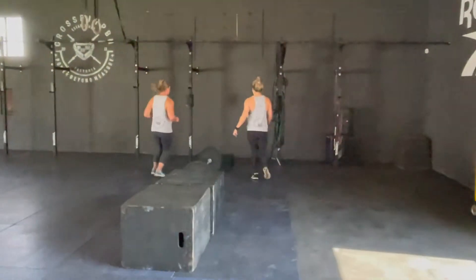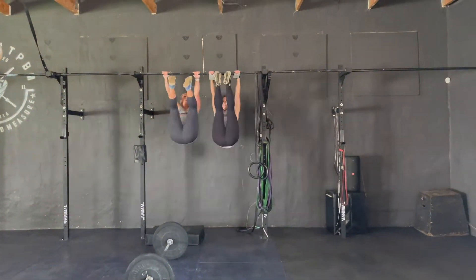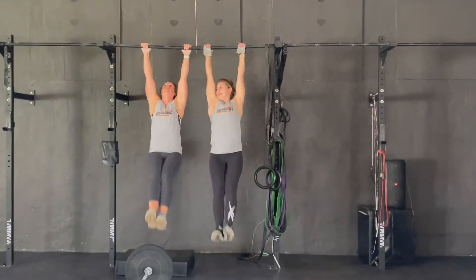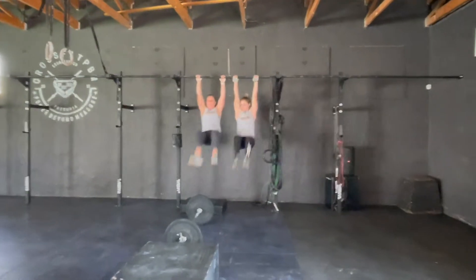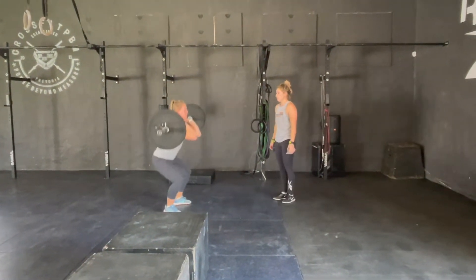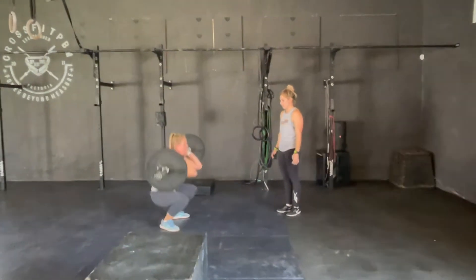Workout number 4. For 3 rounds of every 4 minutes, the team will start off with 12 synchronized toes to ball. After the 12 synchronized toes to ball, the team will move on and complete 16 front squats. The team can share these 16 front squats however they feel like.